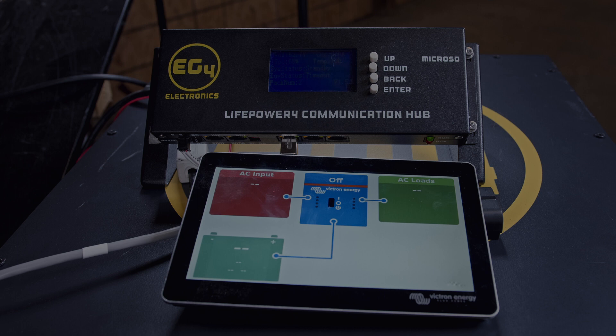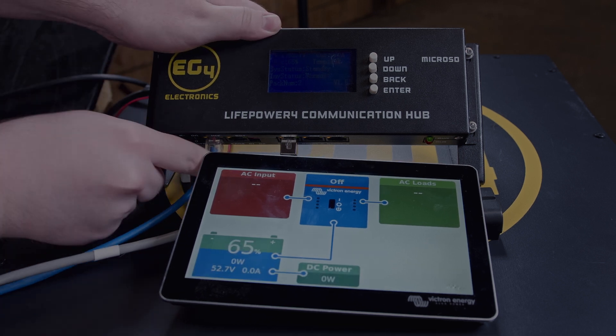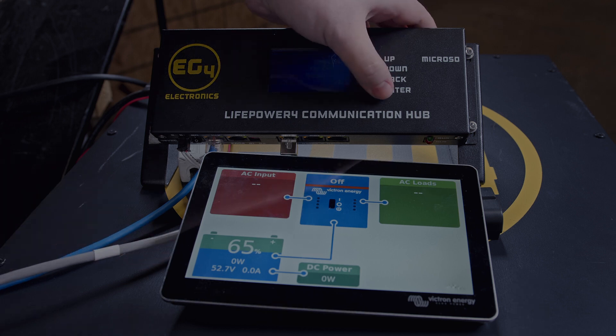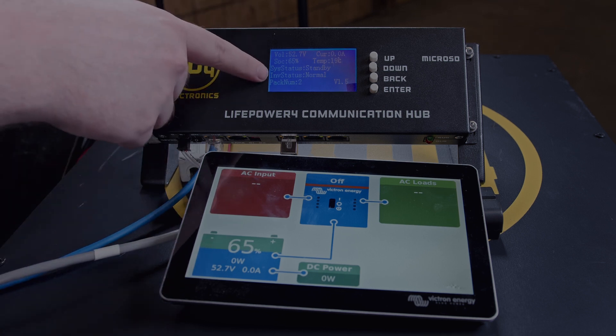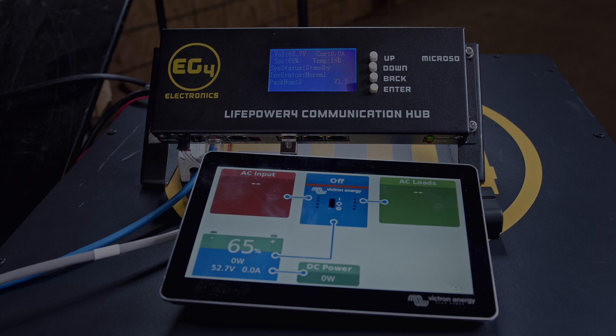The LifePower 4 battery does not innately connect with the Victron system. So you'll have to connect your LifePower 4 battery with communications up to the comms hub, and then connect your Victron system in through the cerbo using a CAN communication cable. You'll see that it pulls up the state of charge as well as the other battery information, and the inverter status is now changed to Normal to indicate that it is communicating successfully with the system.